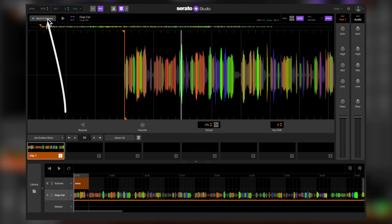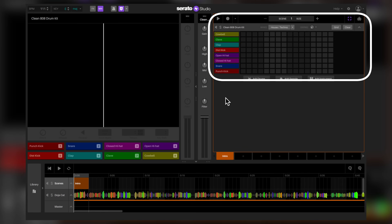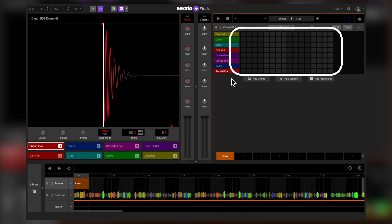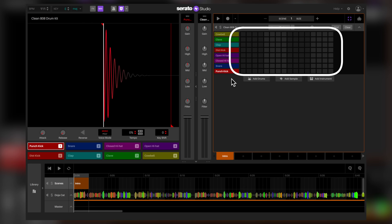Now that we have our acapella loaded, let's make a dope beat to go behind it. Let's go to the scene section. On the top right, we can start making our beat. This section over here is called the Step Sequencer — this is where we'll program our beats. Let me show you an example.